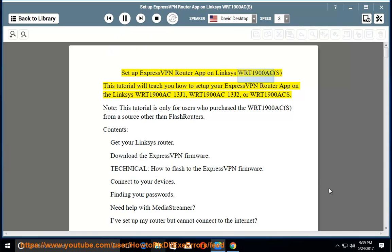This tutorial will teach you how to set up your ExpressVPN router app on the Linksys WRT1900AC (v1), WRT1900AC (v2), or WRT1900ACS. Note: this tutorial is only for users who purchased the WRT1900AC from a source other than Flash Routers.